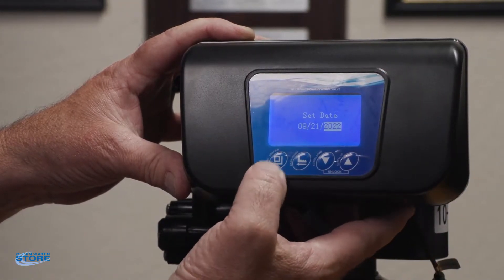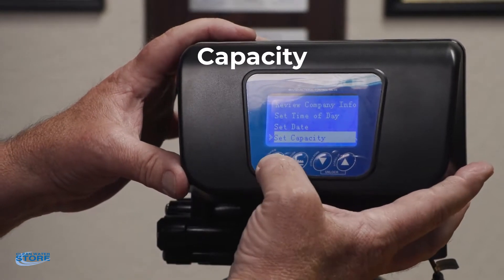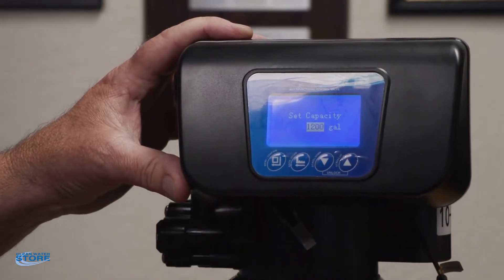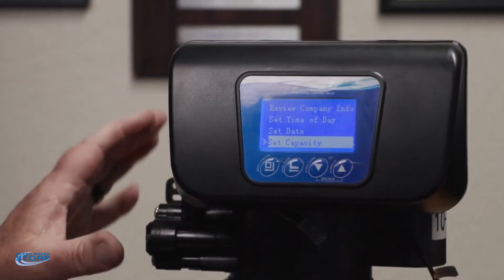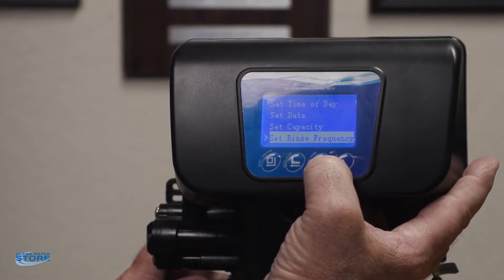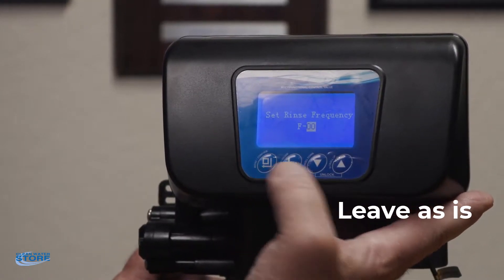Once you've got that set, press this button again — the date is set. So the capacity: this is set right now for a ProOx system at 1200 gallons. The gallons capacity you want to set depends on the type of filter you have, so you have to look at your specific guide for that. Rinse frequency is just going to be F zero zero — that's a parameter we don't need to worry about.